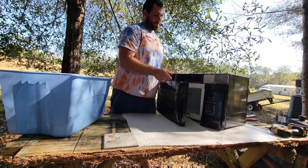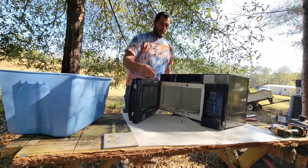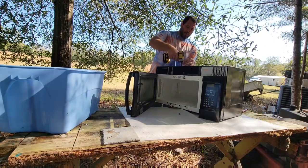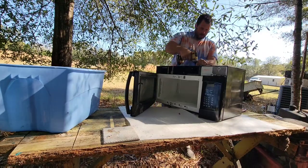What's poppin, my crafted metal enthusiasts? Today we're going to tear apart this microwave and find out what precious metals or valuable metals actually exist inside of it.